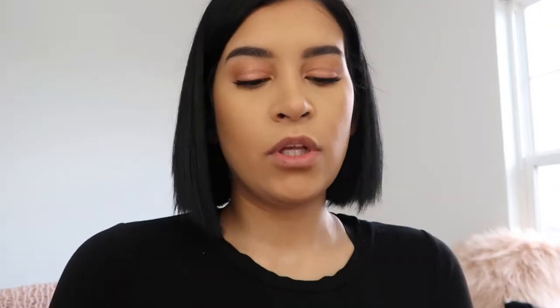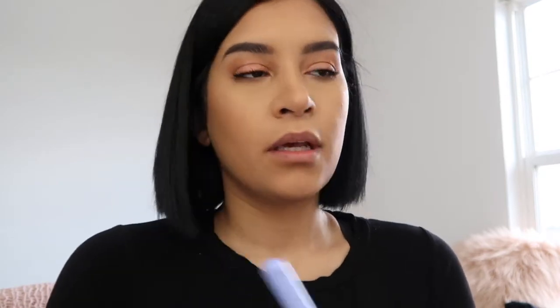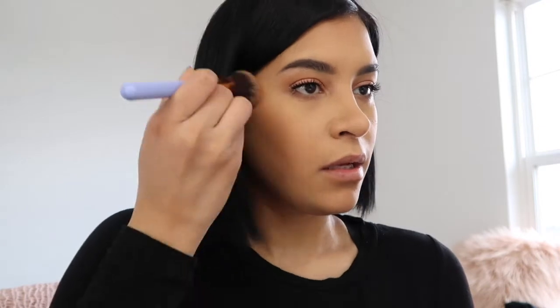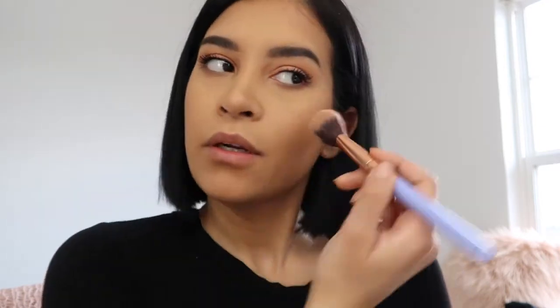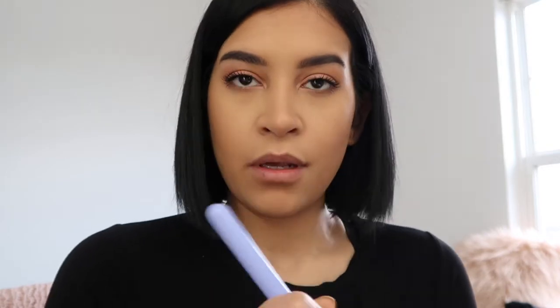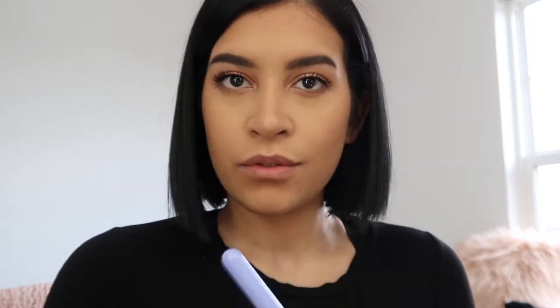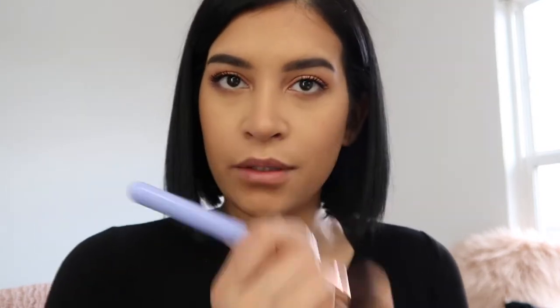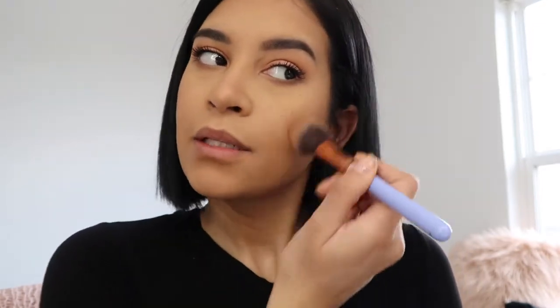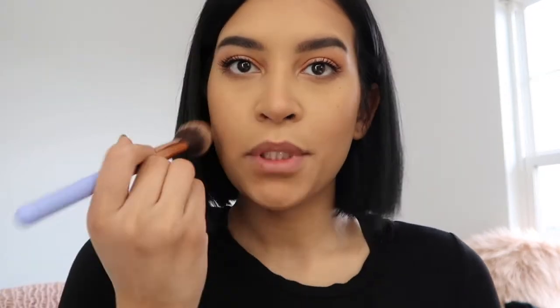I'm gonna go in with Dandelion blush - it's really pretty and light. I apply a tiny bit to my cheeks, more up here closer back, and a little bit on the bridge of my nose just to add a little bit of color. It looks really pretty. Just a little bit of blush.